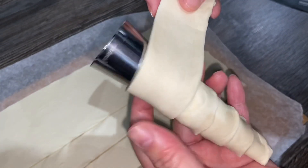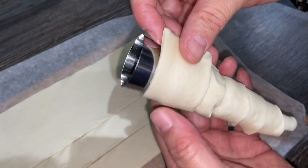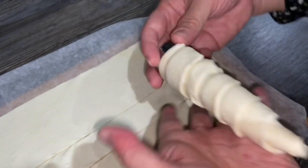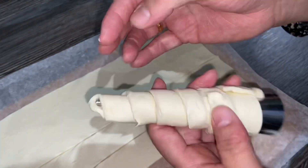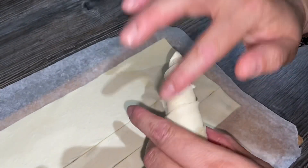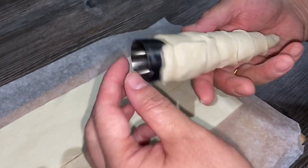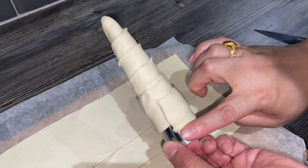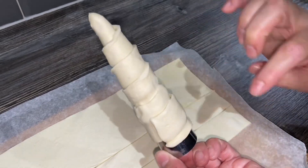Keep on overlapping it until it comes to the end, then just push that down. From the bottom, what I like to do is just pinch it so it's completely sealed off. That's another one done. I'm going to do all of the cream horns and then I'll show you what we do next.